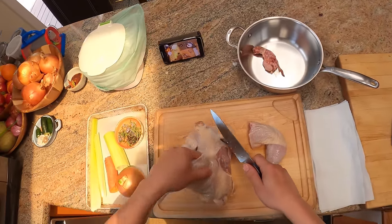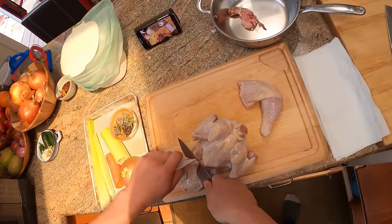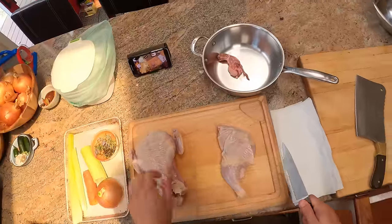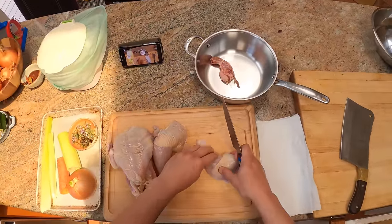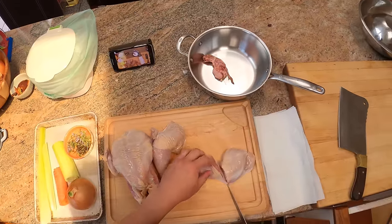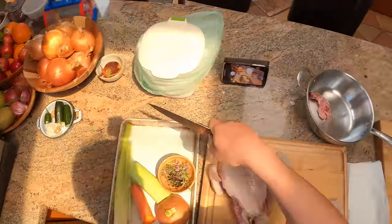On the other side, do the same thing. Pick it up, hold it by the leg, get under that oyster so it comes with you. And there you go — got a second leg. Now if you want to break these down into a drumstick and a thigh, you can feel right where it bends. Your knife should be able to slip right in through that joint. And there you go — you've got a drumstick and a thigh.